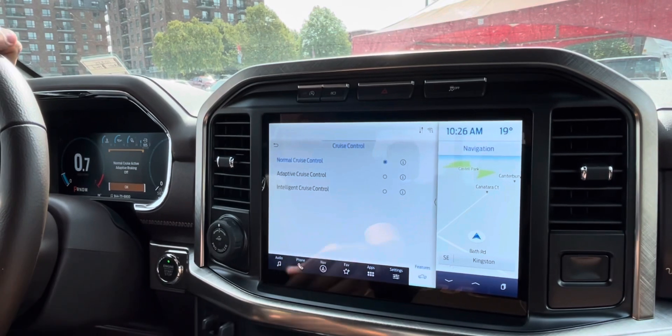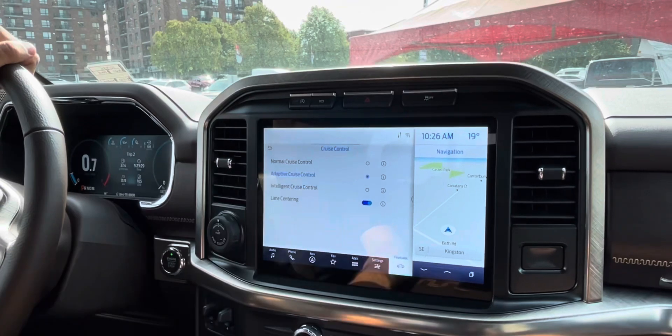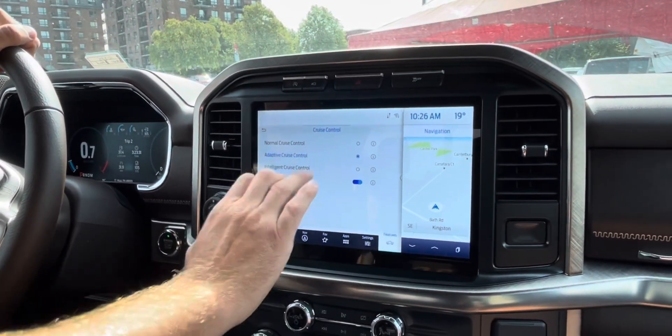If you do normal cruise control, it's going to turn off adaptive braking and all that kind of stuff. You want to make sure it's on the adaptive setting or it's not going to work — everything I'm going to show you won't work until this is set to adaptive cruise.